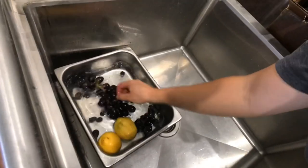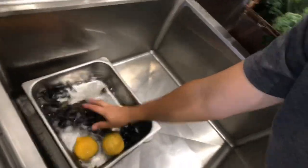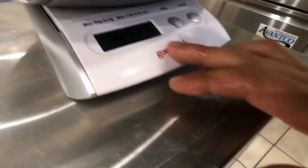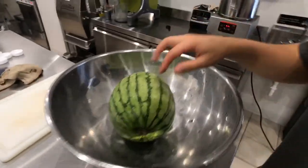We're just starting off with a baby batch to double check our portions and make sure it tastes good. This watermelon weighs almost 5 pounds — 4 pounds and 13 ounces. We're going to get it chopped up.